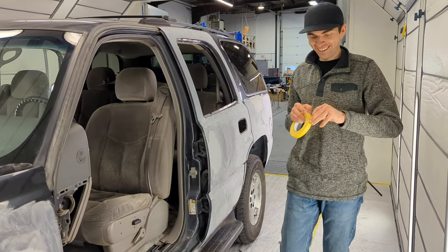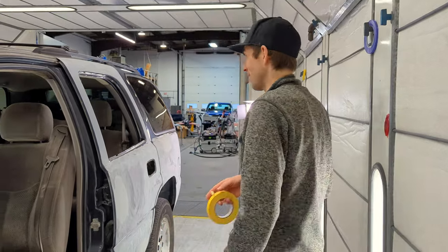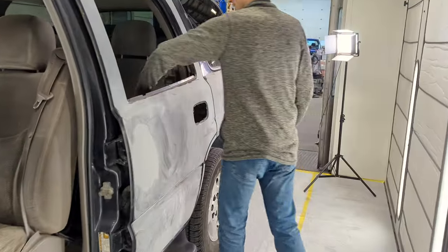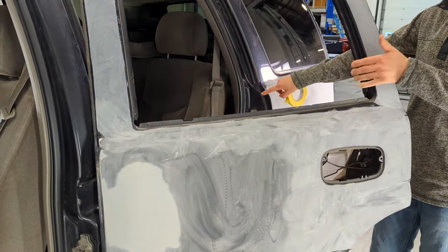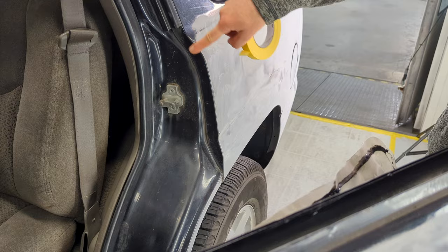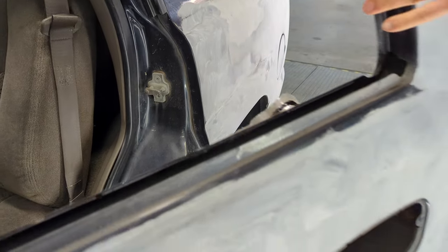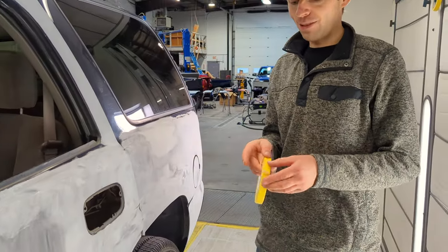Today on advanced masking strategies with Aaron. Here's how you mask off a nice jam. This is called a false edge mask. Say you have the door here and you're trying to get to a quarter panel, but you don't want to have a hard edge right on the edge of the body. So you do a soft, or false edge mask, or soft edge mask.